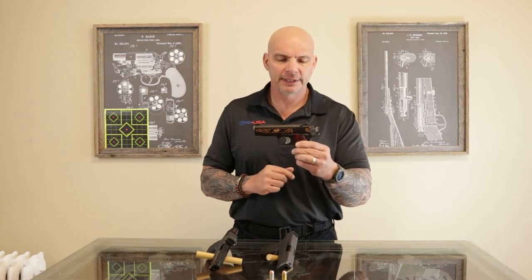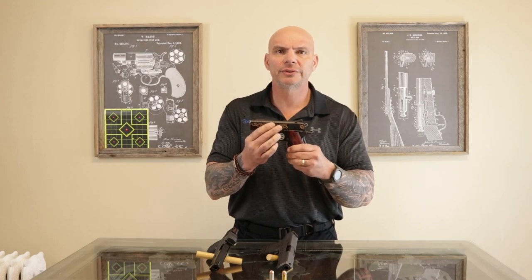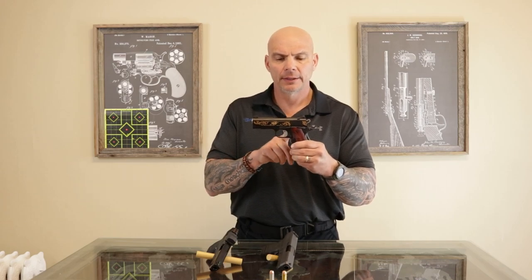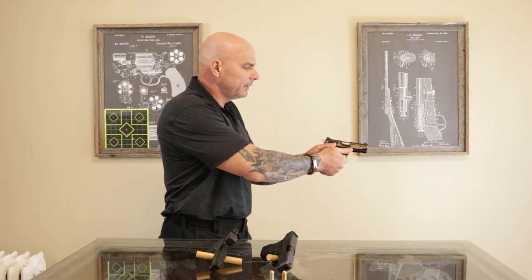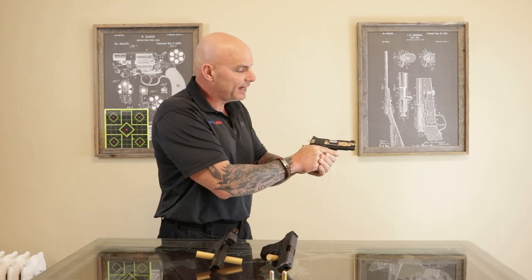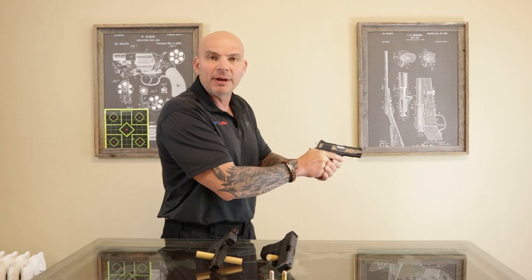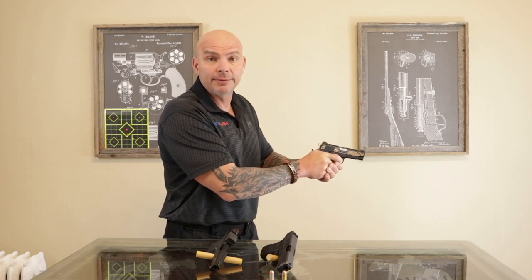Now, interestingly enough, with this particular gun you have a grip activated laser. Earlier we referenced that 1911s are truly not left-handed — let me illustrate another reason why. If I use a proper two-thumbs forward grip on the weapon, my hands block the laser port being left-handed. It is only when the gun is operated right-handed that the laser will actually project onto the target. So something to consider if you buy a right-handed gun with a laser and you're left-handed — it's probably not going to do you a lot of good unless you're shooting the gun improperly.